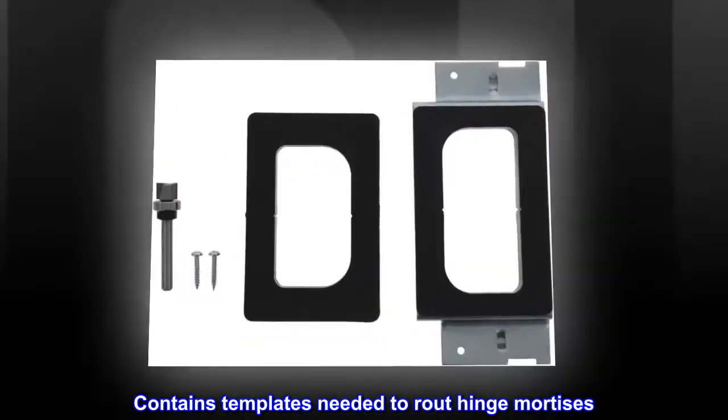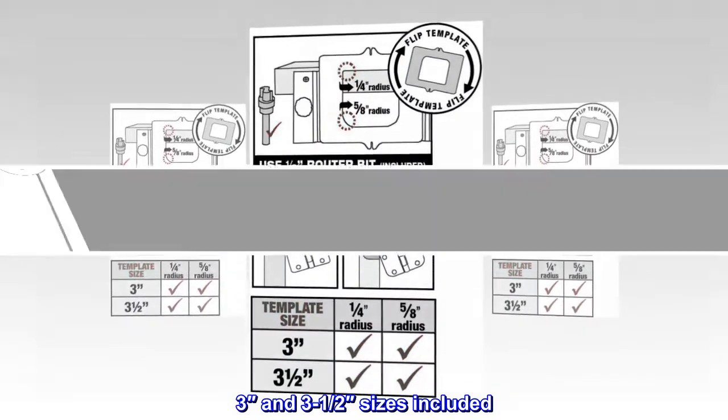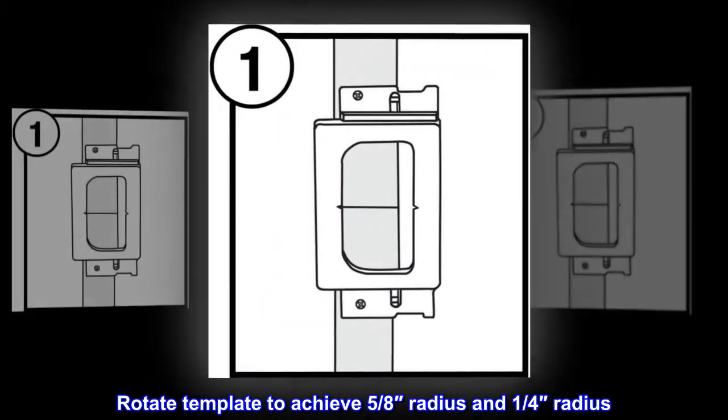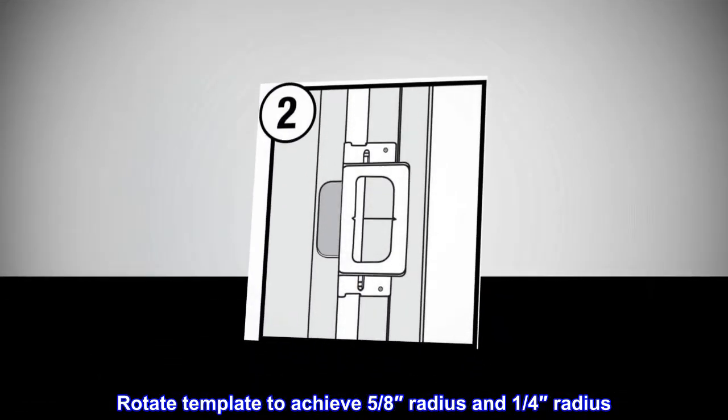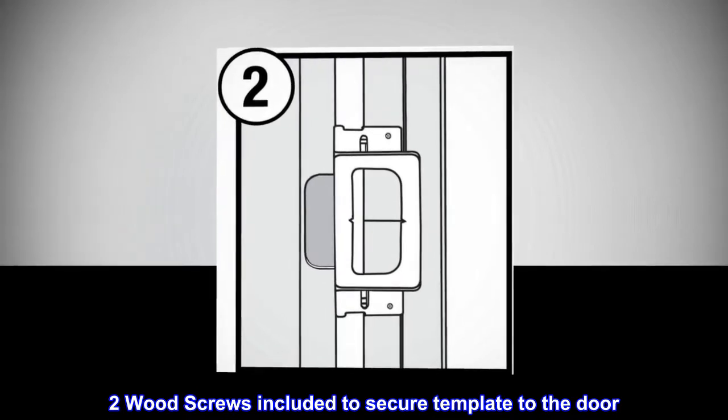Contains templates needed to route hinge mortises. 3 inch and 3 and a half inch sizes included. Rotate template to achieve 5 eighths radius and 1 quarter radius corners. Two wood screws included to secure template to the door.